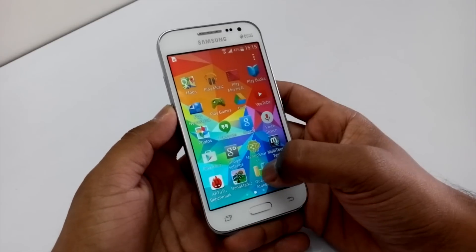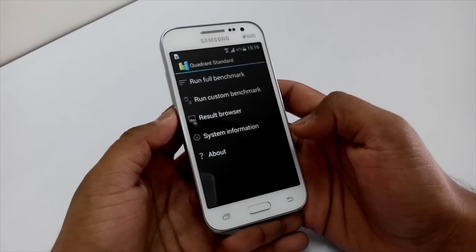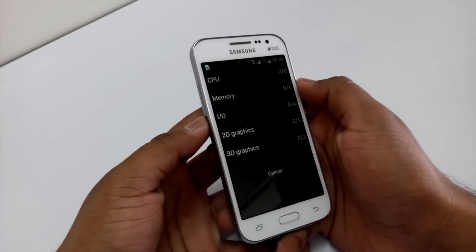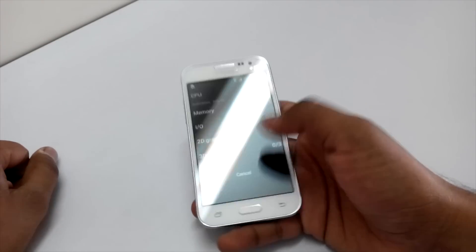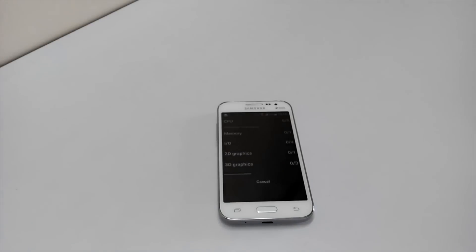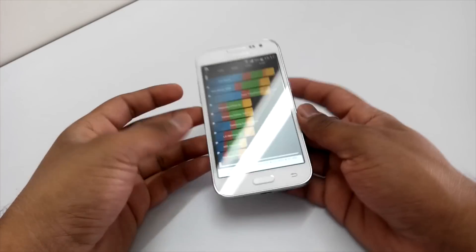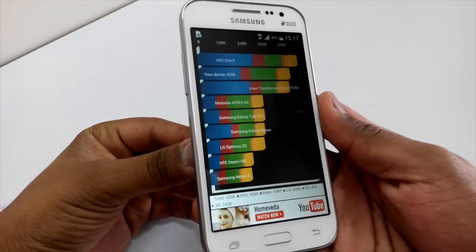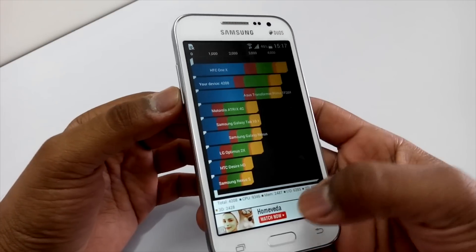Now let's run the Quadrant Standard Benchmark — I'll run the full benchmark test for you guys so you can check out the scores when it is done. I'll keep the device aside for the time being. So finally the scores are here and you can see the score is 4208. In case you want to see the details, you can see it over here and read all the details.